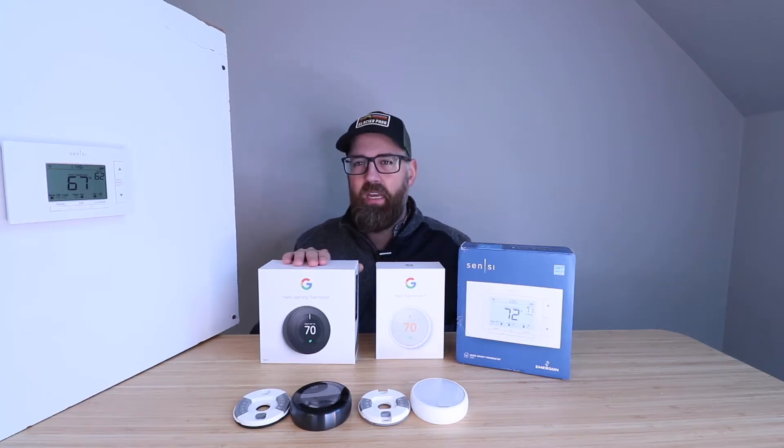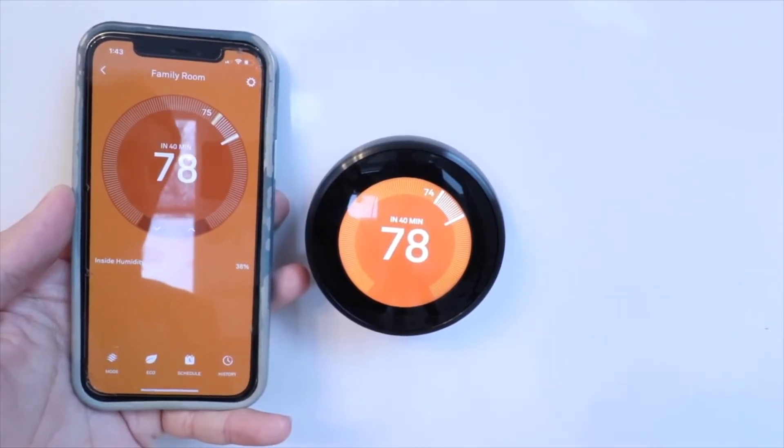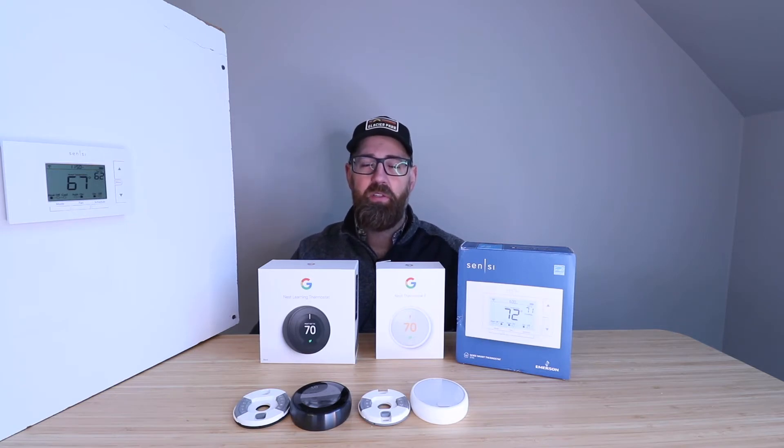We'll start off with the Nest Thermostat right here. What I like about this is that it probably has the highest-end design of the three. It's got a metal outer ring that you can easily use to adjust the temperature, and it's got a full color display. It also has functionality with the most types of heating and cooling systems — boilers, air conditioners, gas-fired furnaces, heat pumps, single stage cooling, single stage heating, dual stage heating, dual stage cooling, and it works with humidifiers and dehumidifiers. It is a very versatile thermostat and probably one of my favorite smart thermostats overall.